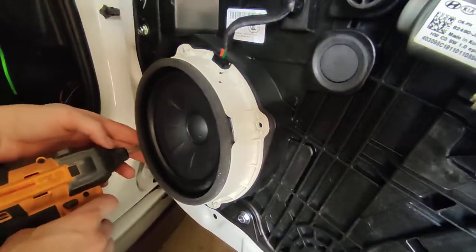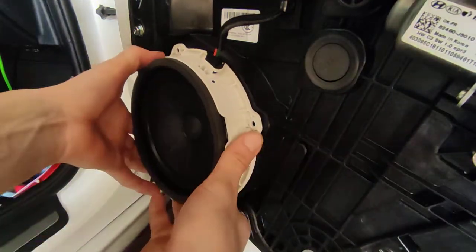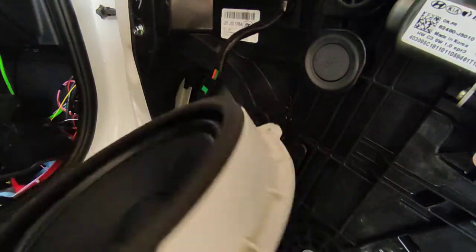The speaker usually does not fall out - there's a little sealant behind it that holds it in. Up here you've got one clip connector; press on the side and pull it out. Simple enough. Let's check out the speaker.